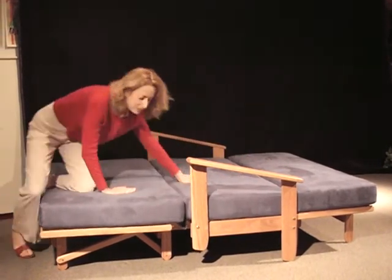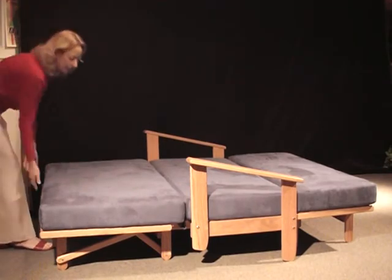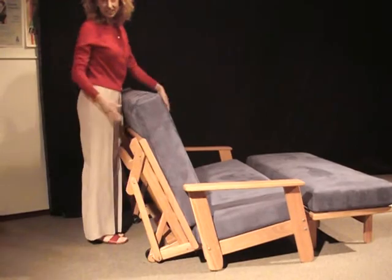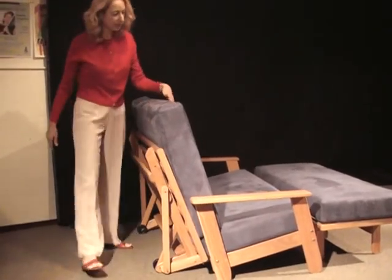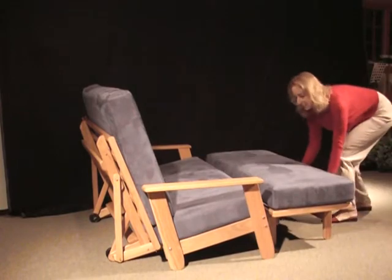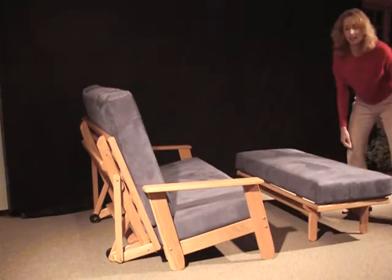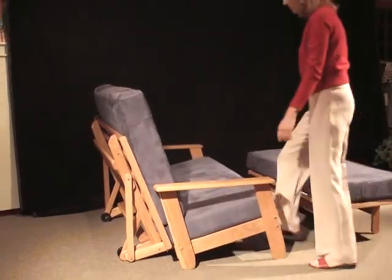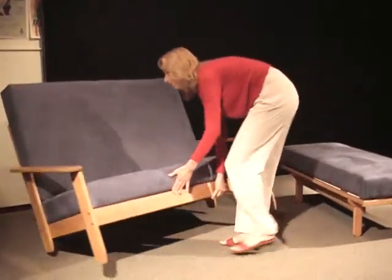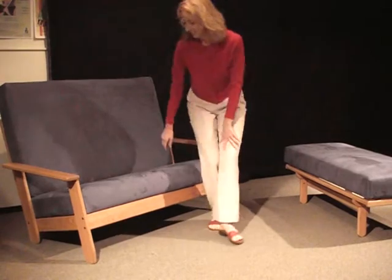Then when it's time to use your piece again as a sofa, just lift it like that and it's already done. Pop in the flip bar, position your ottoman and your love seat anywhere you want in the room, just like that.